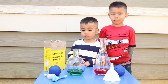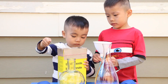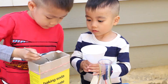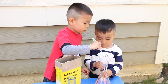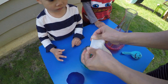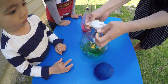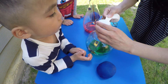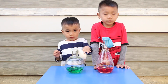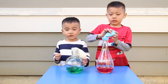We have to fill up the balloons with some baking soda using a funnel. Now, carefully stretch the balloon opening over the top of the bottle without spilling any of the baking soda into the vinegar. You don't want to activate it until the balloon is nicely secured. Okay, now we can pour all the baking soda into the vinegar.